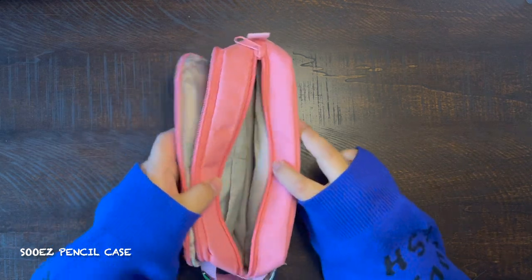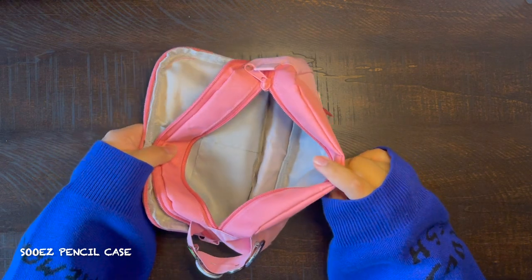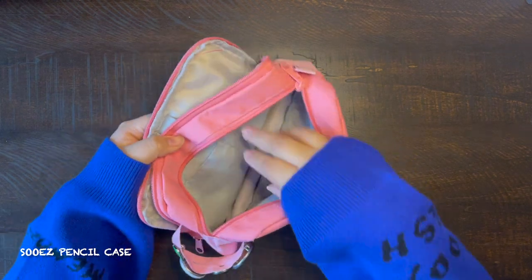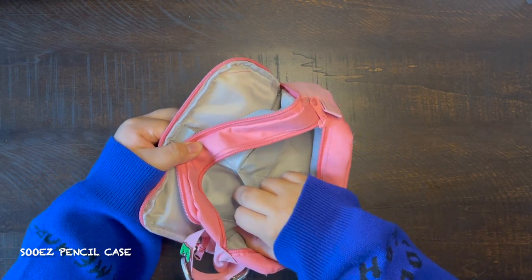It also has a main compartment in the middle with two little side pockets. If you want to see how I set this up, I also use this pencil case in my 'What's in My Pencil Case' video.